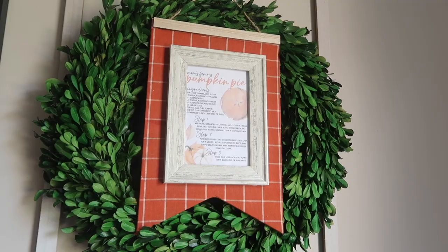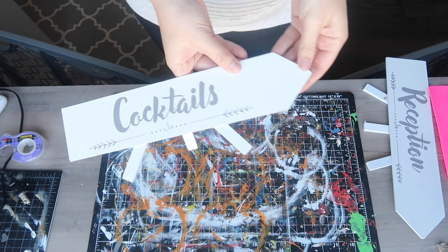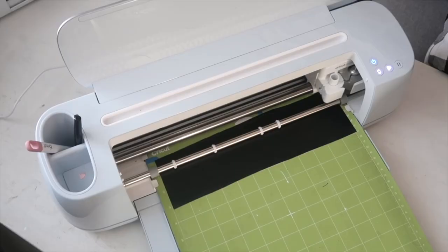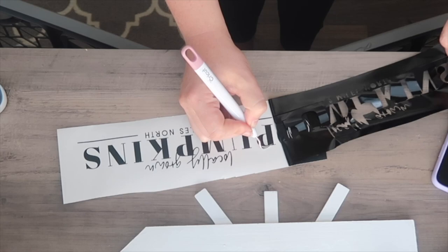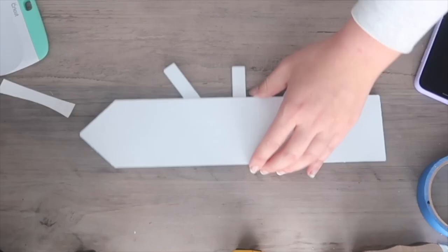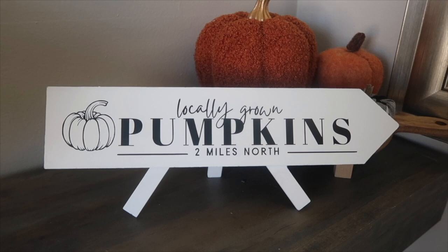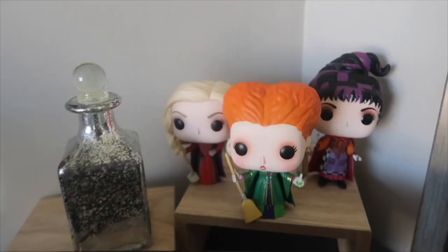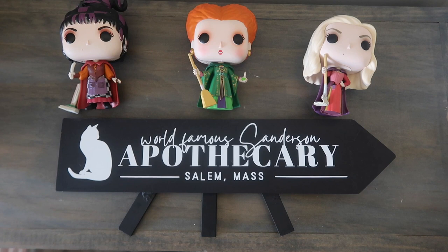It would not be a seasonal kickoff Whiskey and Whit video if we didn't have some arrows in here. I did this 'locally grown pumpkins' one last year — it's a reception sign painted white and then I use black matte vinyl to apply the wording. At this point I probably have well over a dozen options for these arrows for different seasons. I applied it with my paper transfer tape. I also did a world famous Sanderson apothecary version last year — I've got a full Hocus Pocus video with about 20 DIYs in one video, so check that out as well.